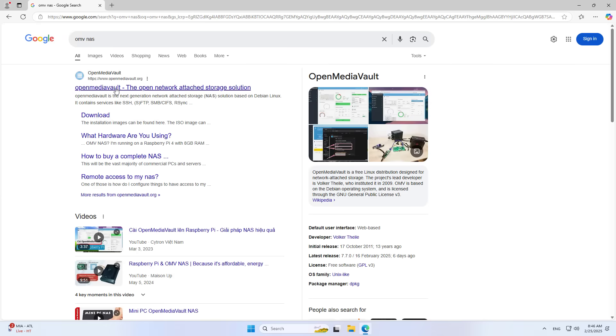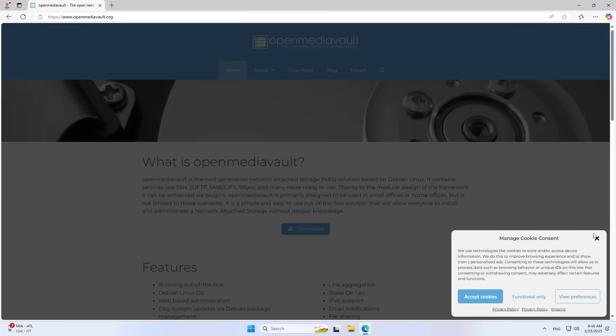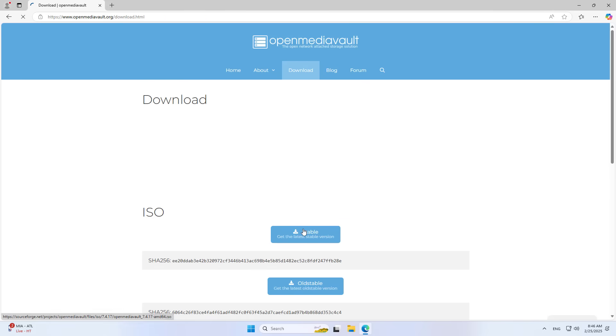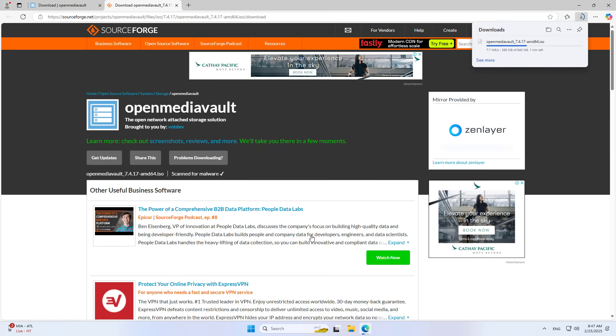First, I choose an open source operating system. I choose OMV because it is easy to use and does not require too powerful hardware. I will leave the link in the description for your reference. You go to the home page and download the latest installer.